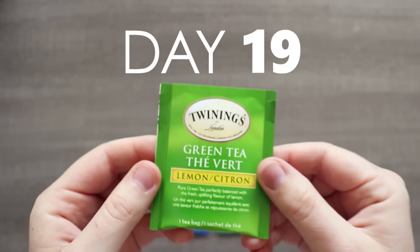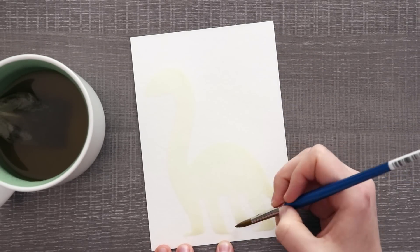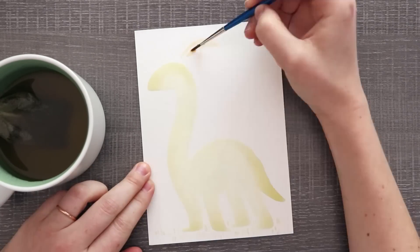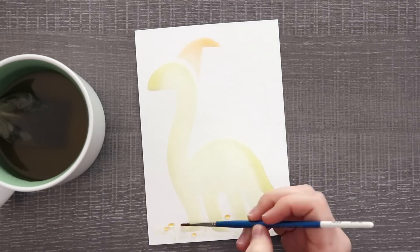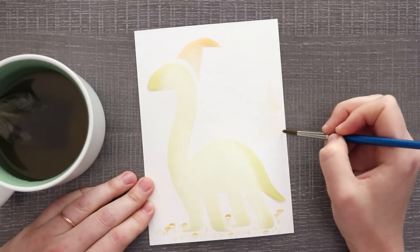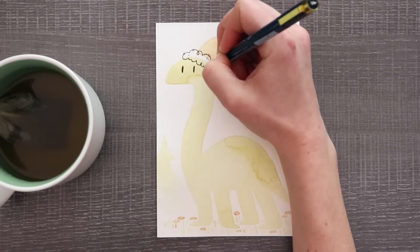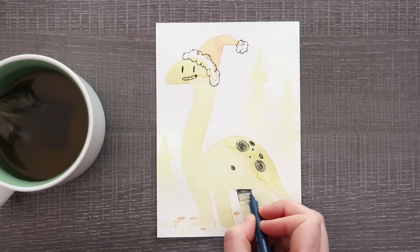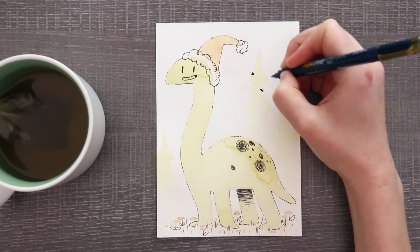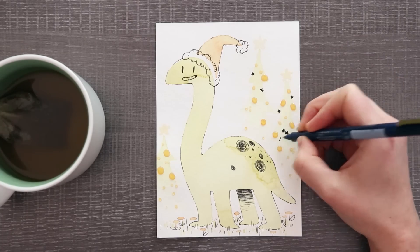You'll never believe what tea is next — that's right, we have another green tea, this time with lemon. It's a bit more vibrant and bright, I guess because of the lemon. For some reason I thought of a dinosaur — nothing says Christmas like a dinosaur. I felt like drawing a dinosaur and I still had some Santa color left over, so why not give that dinosaur a Santa hat? And then also put some flowers in the ground. It's a guilty pleasure — I just like to draw dinosaurs. I put some decorated Christmas trees in the background. Yep, this is definitely a Christmas dinosaur. Keeping it traditional up in here.